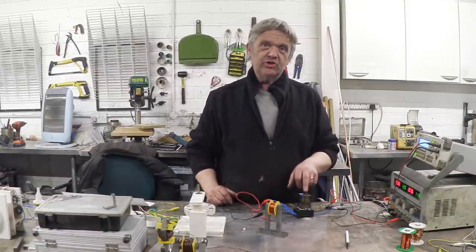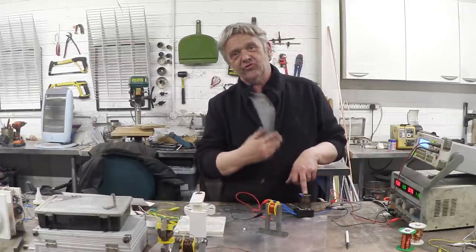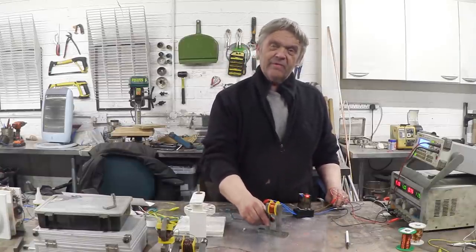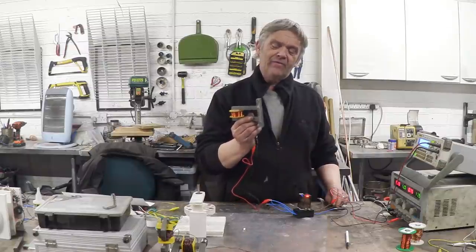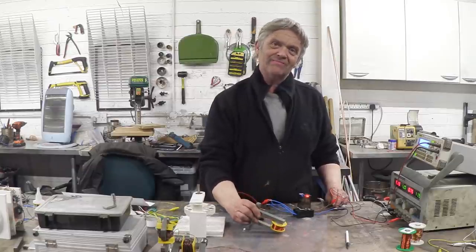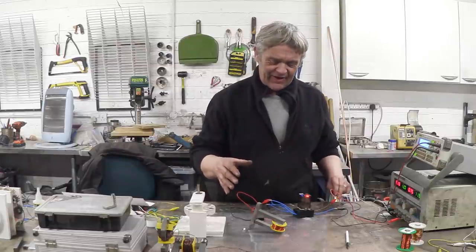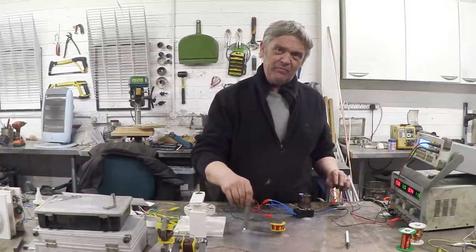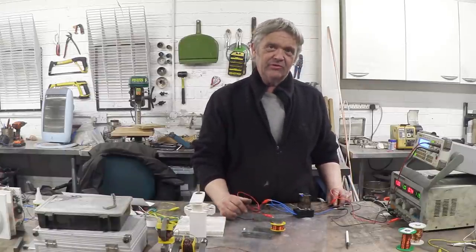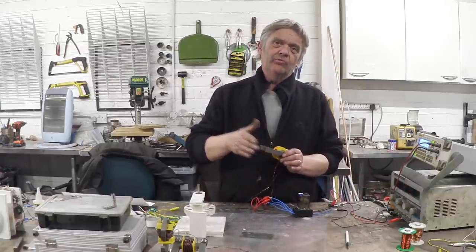I've got this wired up to an H-bridge — the H-bridge is a relay, and in video 965 we went through how to turn a relay into an H-bridge, so it's really easy to make. If I turn that relay on, we reverse the current and the magnet sticks again — it's actually really quite strong, much stronger than the initial one. If I turn the relay off it comes away, still with the magnetism, but comes away really easily. So this will reverse its magnetism from zero to fully on.